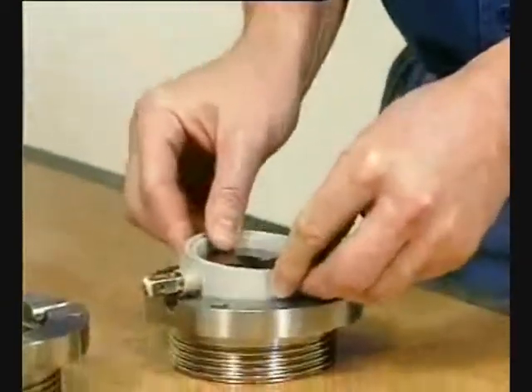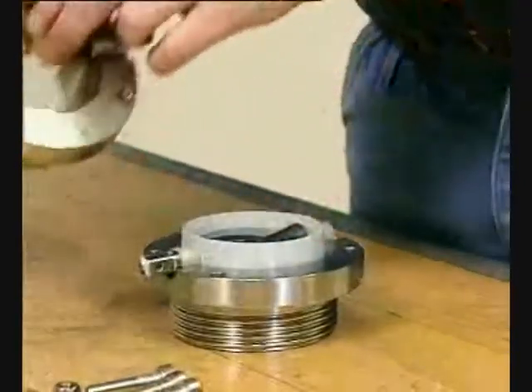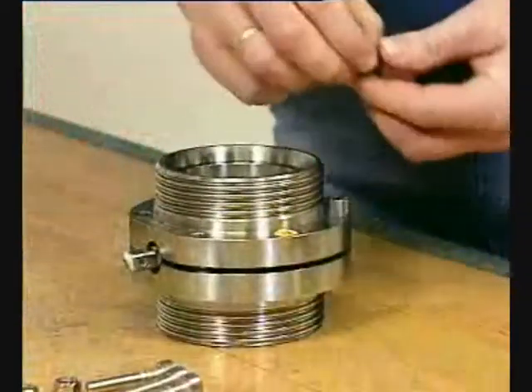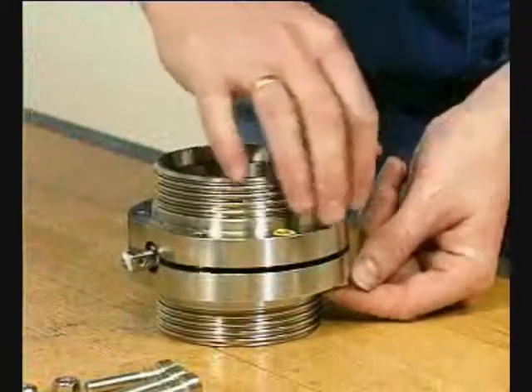Fit the valve disc with seal ring in the valve body half. Fit the other valve body half. Fit the lower screws and nuts.